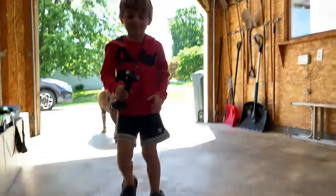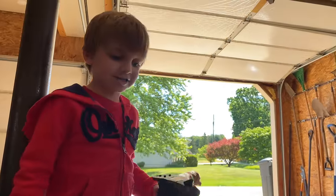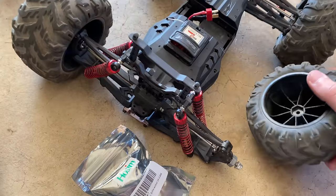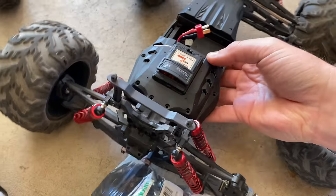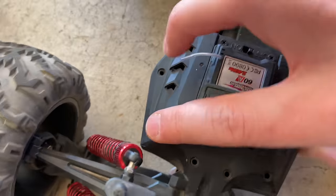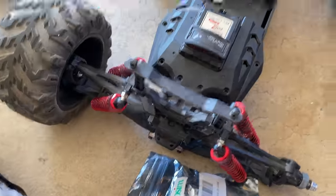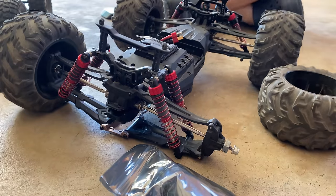I'm probably just gonna film little bits of this to show you how I'm making out. First things first, I've got to take this back apart - all the screws are already out as you can see. We're gonna get a differential in this. First things first, I'll show you what a differential looks like.